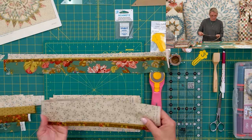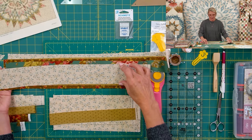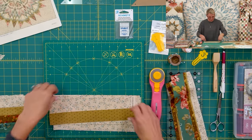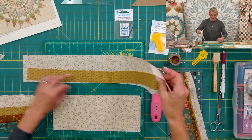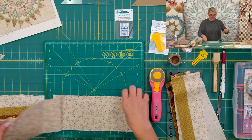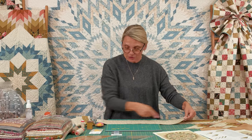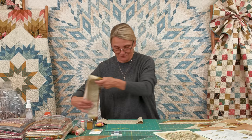The second strip set has two strips that are one and a half inch and one that is two and a half inch. Then the next one has three and a half inch strips and one and a half inch strips. And the last one — you're not even going to have to piece it together. It is just one big strip of four and a half inches. Make sure that strip is 21 and three quarter inches long so you can cut it and have some fun with it.